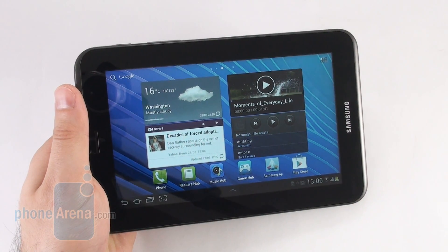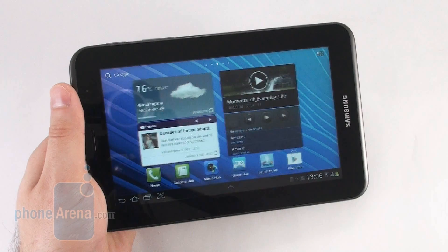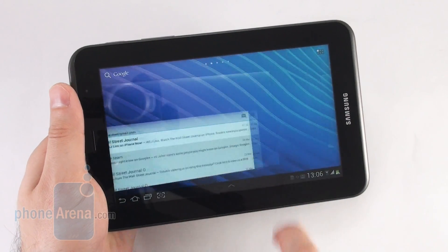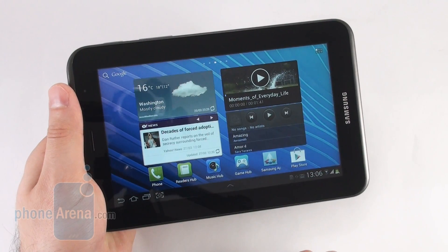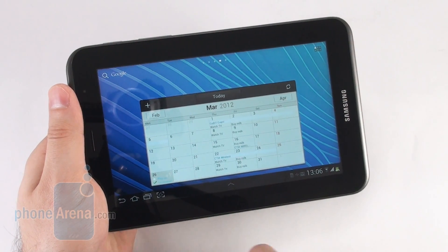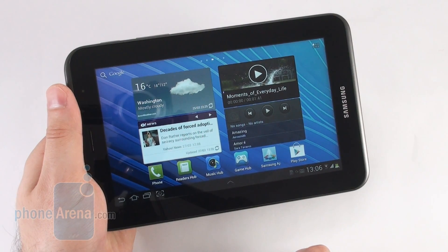The Samsung Galaxy Tab 2 7.0 doesn't really offer anything extraordinary in terms of hardware but it comes with a dual-core processor and Ice Cream Sandwich out of the box, meaning that it should satisfy the needs of an average consumer. Besides, the device is quite an improvement over the very first Galaxy Tab model and when you put it next to the rest of 7-inch offerings available on the market today, it is shaping up like a pretty decent tablet. We don't really know how much the 7-inch Galaxy Tab 2 will cost but we expect it to be cheaper than the nearly identical Galaxy Tab 7.0 Plus.